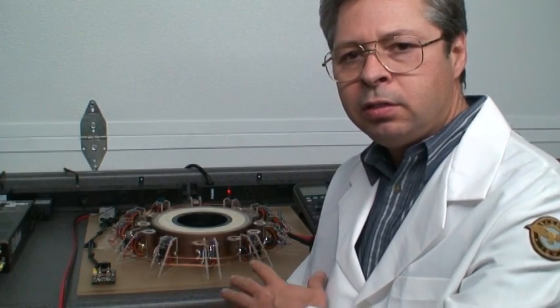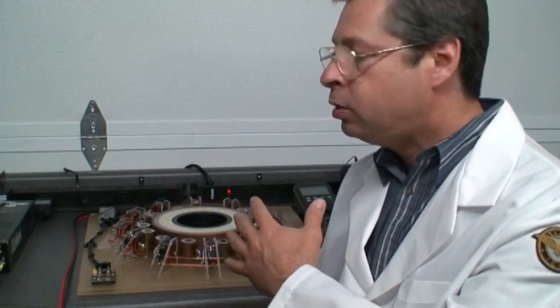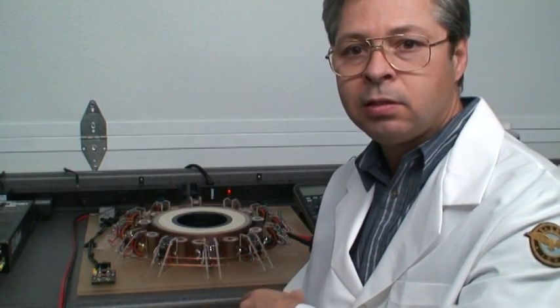What we've got running right now is the SCG. It's an SCG mock-up with straight lead magnets. What we're doing here is demonstrating the motor ability of this configuration.